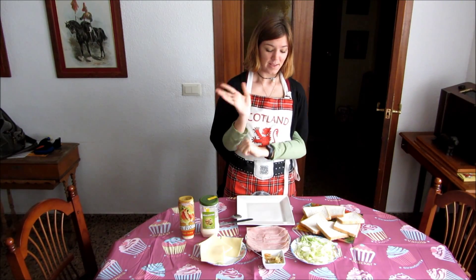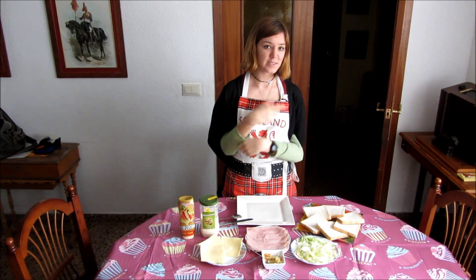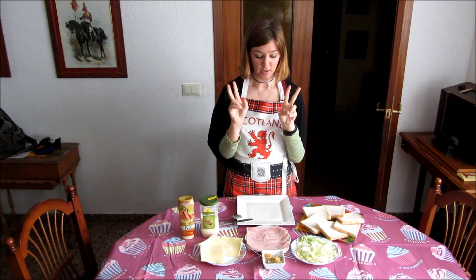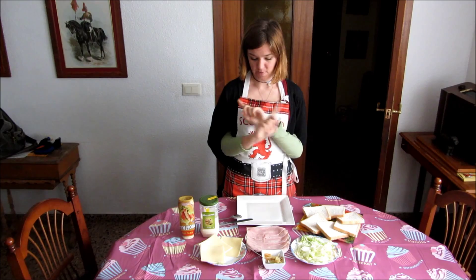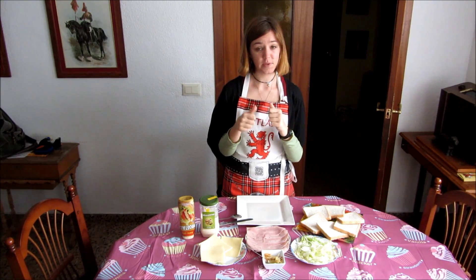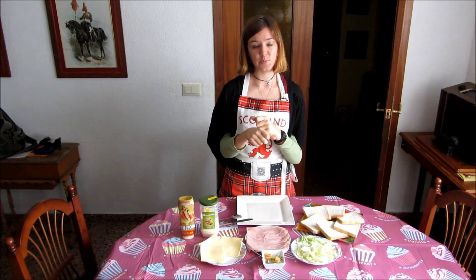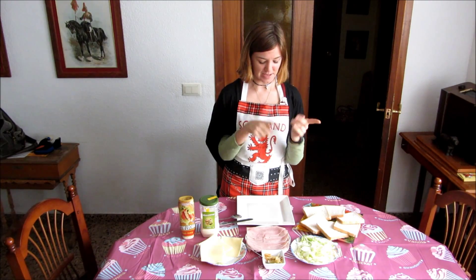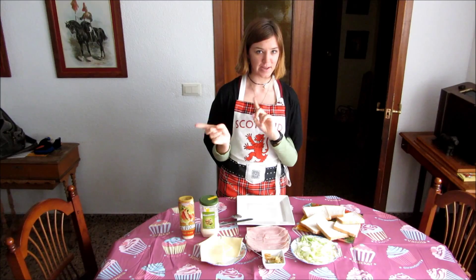Hello! We decided to do a challenge for our video channel. We decided to make a sandwich today, and I'm going to do it with the help of my assistant, who is not here. She shall be nameless.